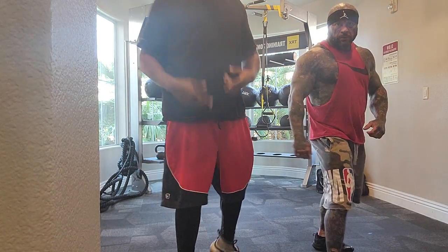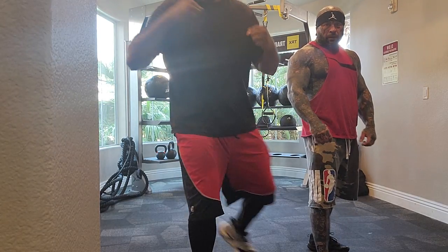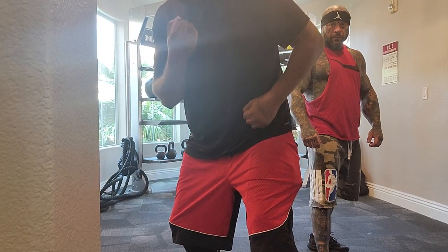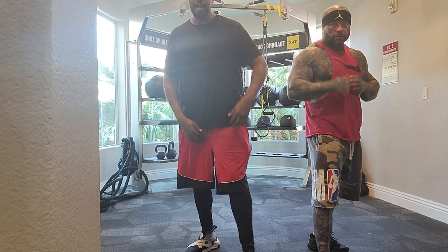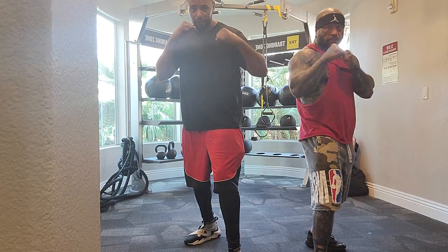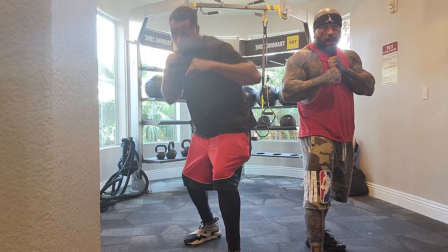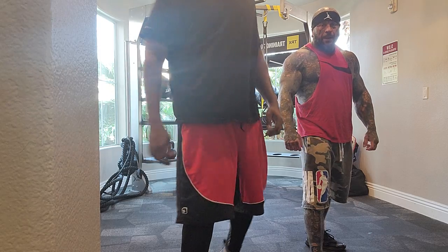Very important: when you're switching, make sure your hands are switching too. You can't switch forward and keep the one and two in the same position. When you switch, the opposite hand becomes the one, the opposite hand becomes the two. So if you're here, this is my one, this is my two — when I switch, this is my new one. It's got to make sense.